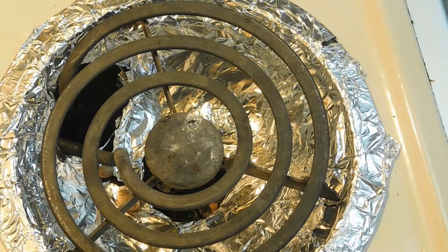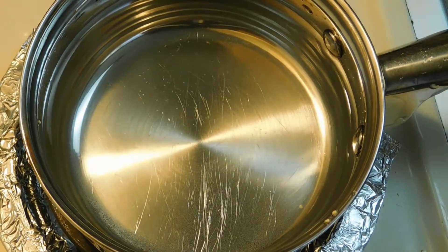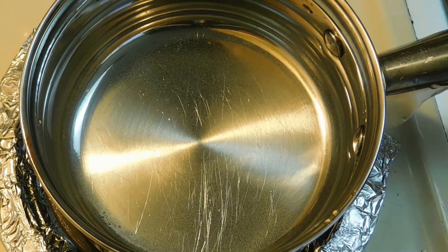Next we're going to make our quinoa. I'm going to take two cups of water to one cup of quinoa, put the lid on, let it set, and then we'll start on our breakfast.